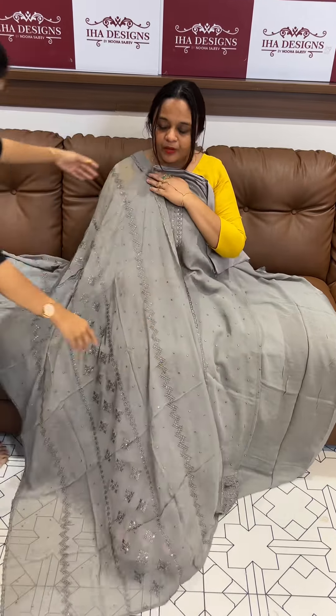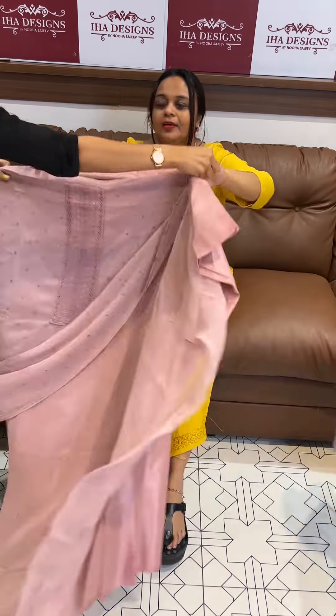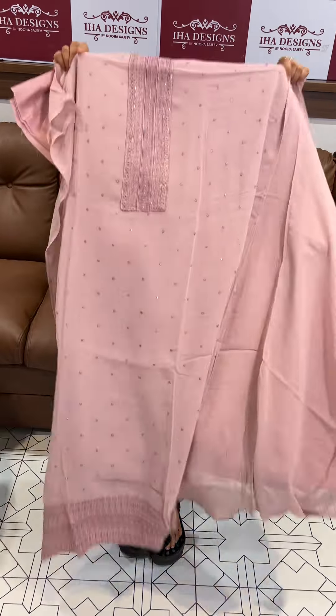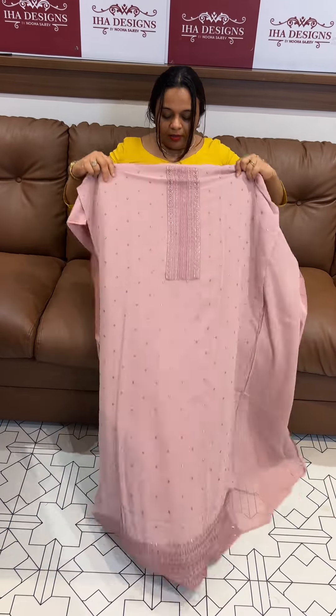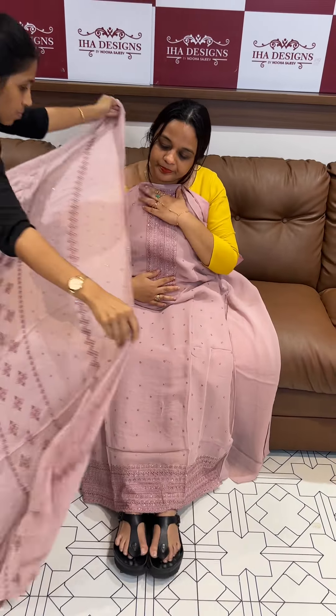Next one, champagne pink — a beautiful light, delicate pink with all-over work. Lining and bottom attached. Thank you.